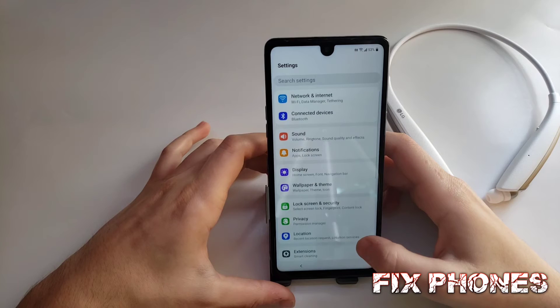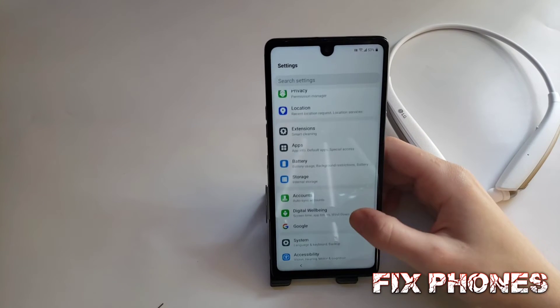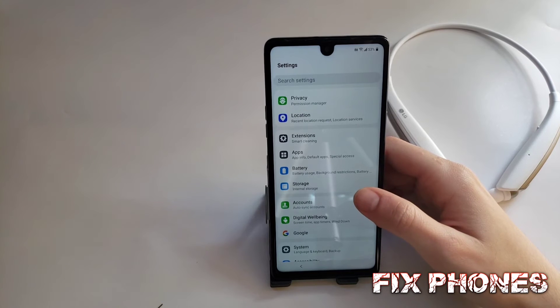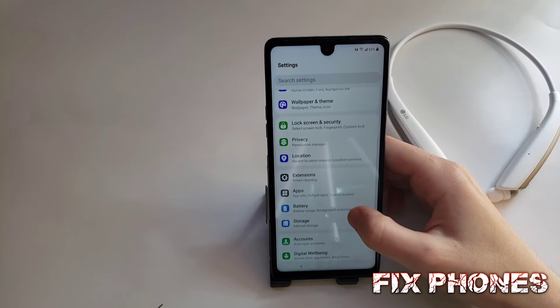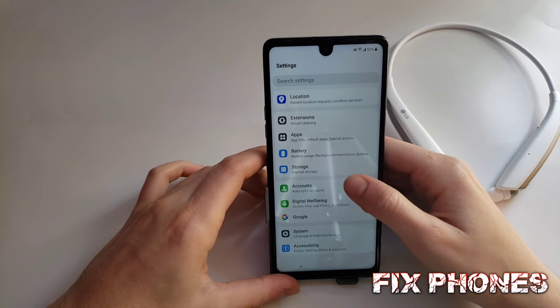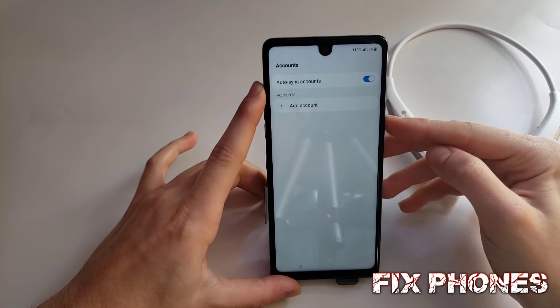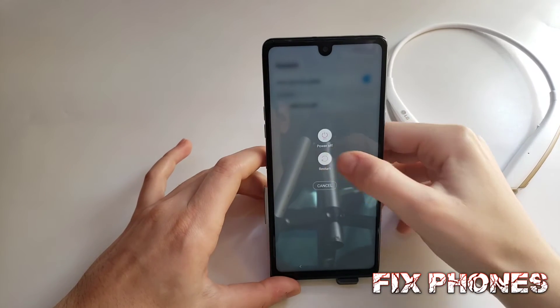After you finish, click OK. Then we have to restart the phone.